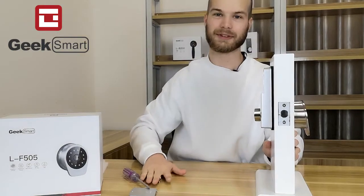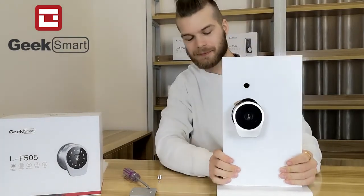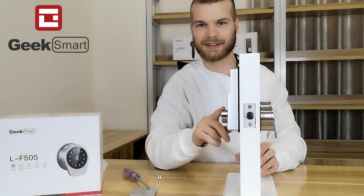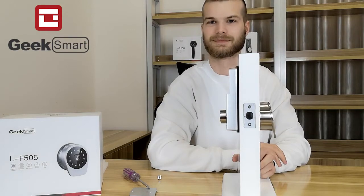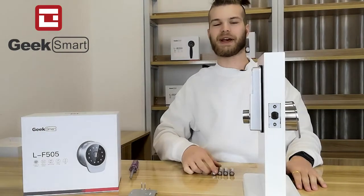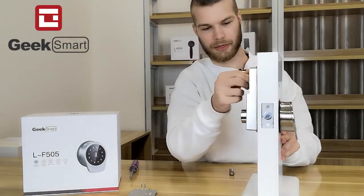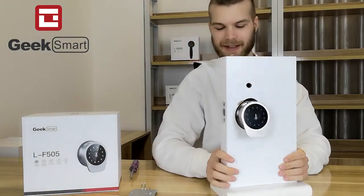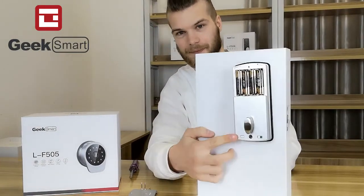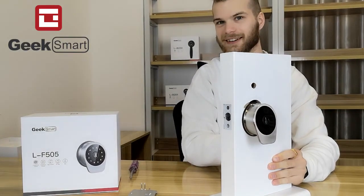Alright, we are almost done. Let's make sure that our installation is correct. We find our thumb turn here and we turn it — seems to work alright. Let's put some batteries in here to get this thing running. One, two, three, four batteries — and we hear a reaction, so that's great. Let's try and push this button right here to see if it works — this should lock or unlock the door. Perfect.